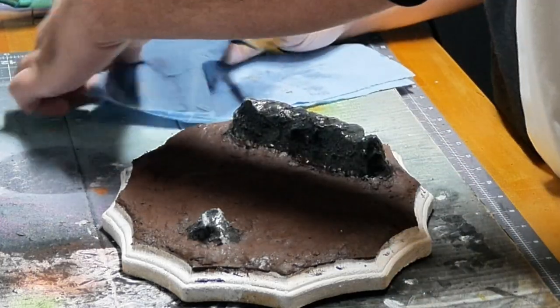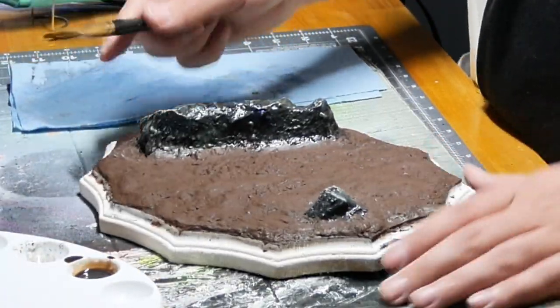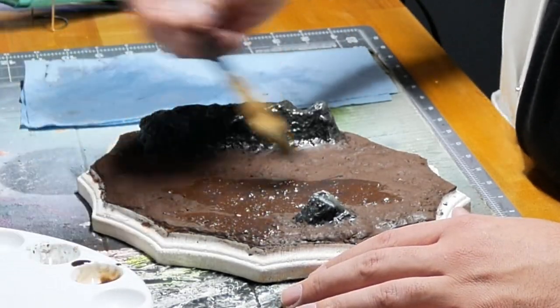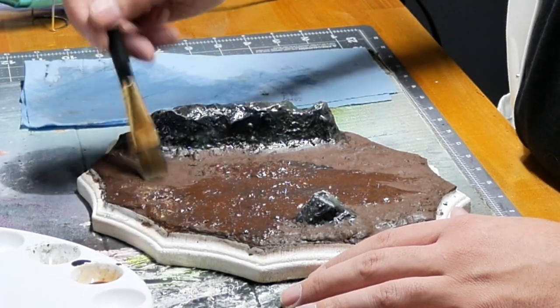Brown wash — almost forgot the brown wash. This is just as important for anything that is peeking through to the ground. I want there to be texture on the ground as well.